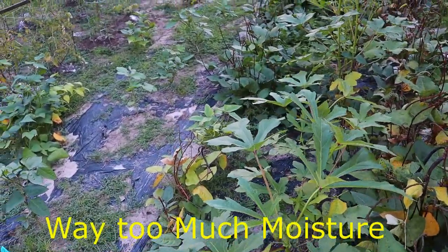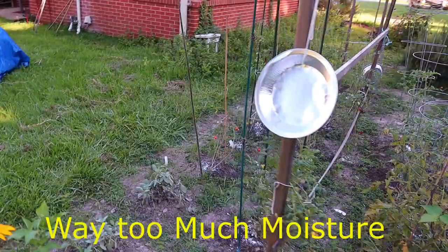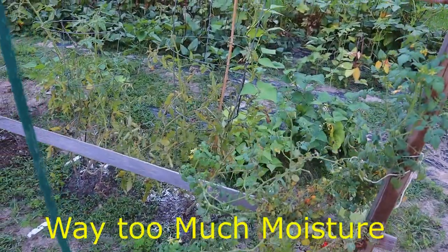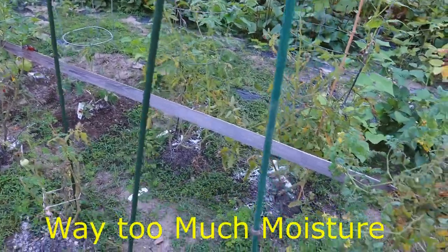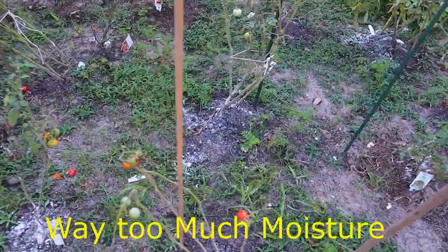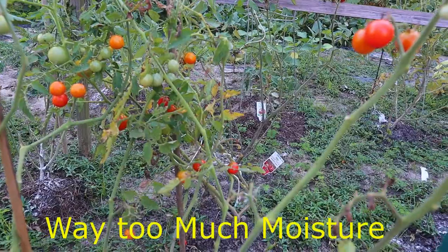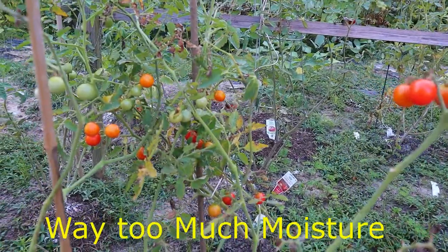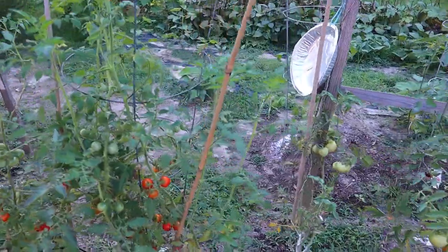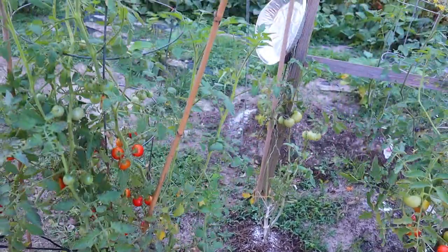The plants that were devastated the most were the tomato plants. Look how dry they are — the rain got way too much moisture in there and many of them started to fall off. You can still see a few tomatoes on the plants, but for the most part they were devastated. This one still has quite a few — like cherry tomatoes or another small variety — but it's nothing compared to what should be on here. There are still a few that can probably be picked and eaten.